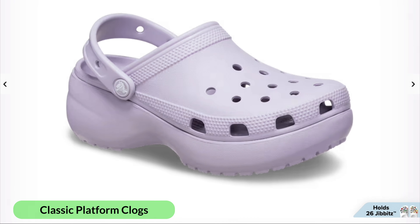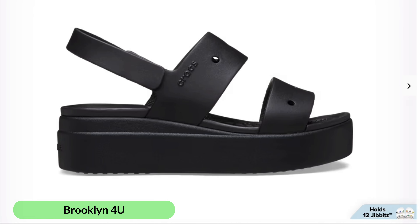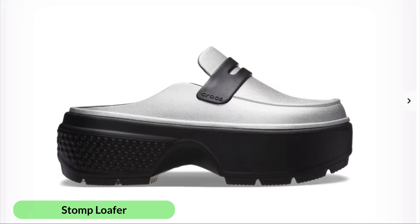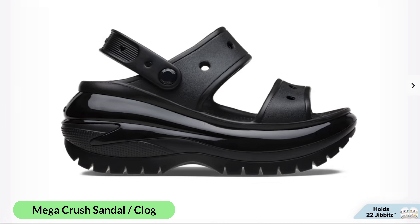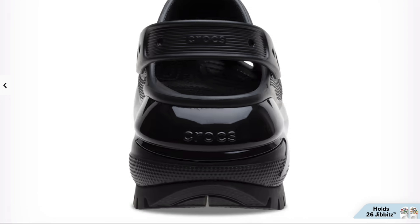The classic platform clogs have a platform sole of 1.6 inches or approximately 4.1 centimeters. Brooklyn for You sandals have a wedge heel height of 1.9 inches or 4.7 centimeters. The Stomp loafers add 2.2 inches or 5.6 centimeters of heel height. Mega Crush sandals and clogs add 2.5 inches or 6.4 centimeters, measured from floor to heel rest.